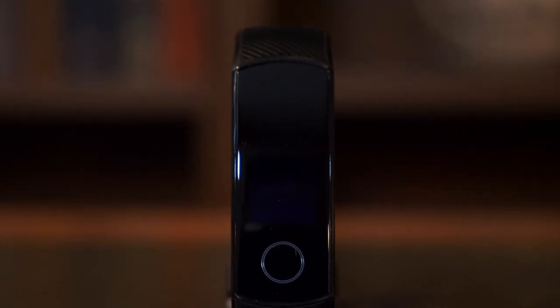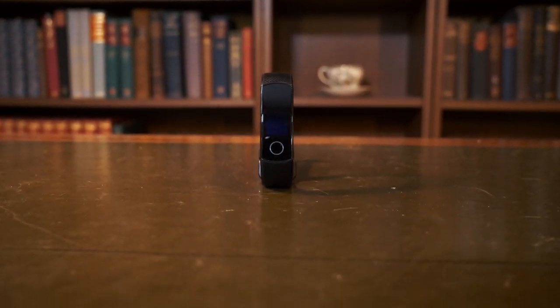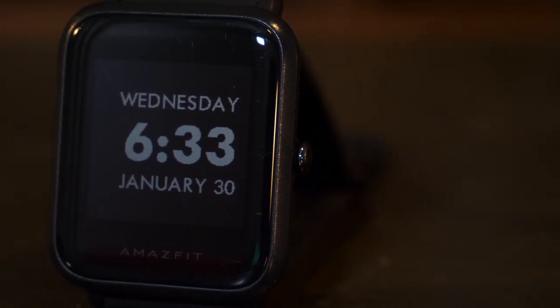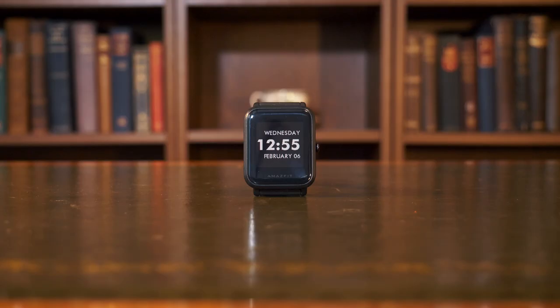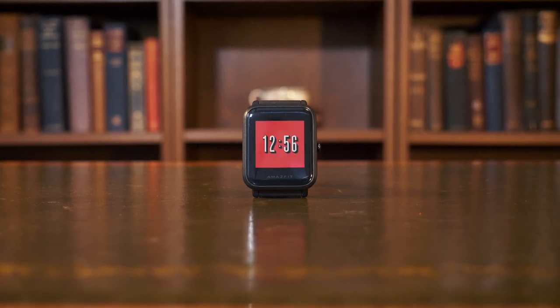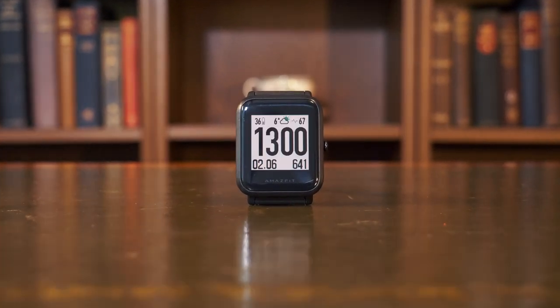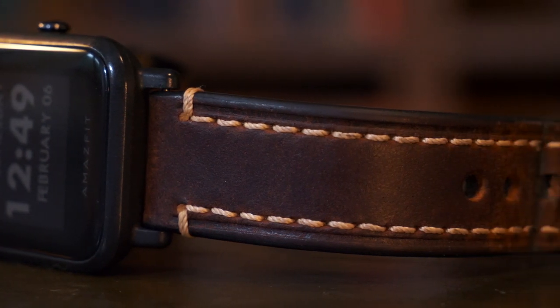The Honor Band 4 looks more like a fitness tracker, sporting a simple design that looks very similar to many other fitness trackers out there. The Amazfit Bip stands out in this respect, looking and feeling more like a watch — especially as the display is always on and has a month-long battery life. The face itself is extremely customisable with literally hundreds of thousands of faces to download from the internet, and even standard watch straps can fit it.